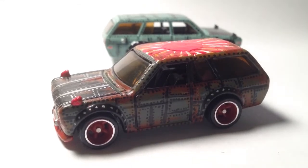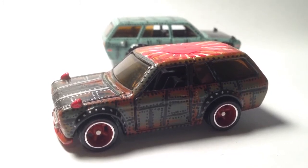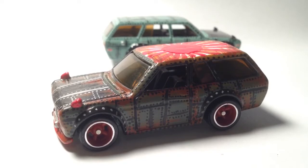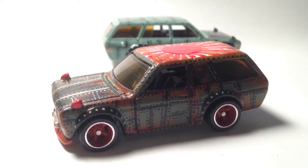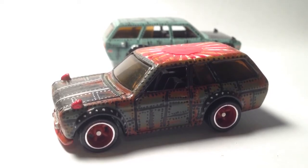Hey, what's up guys, it's mr. sensitivity again with another video. I'm showing you guys another custom — this was going to be my entry for a custom contest that I'm conducting, but I decided not to enter this one.